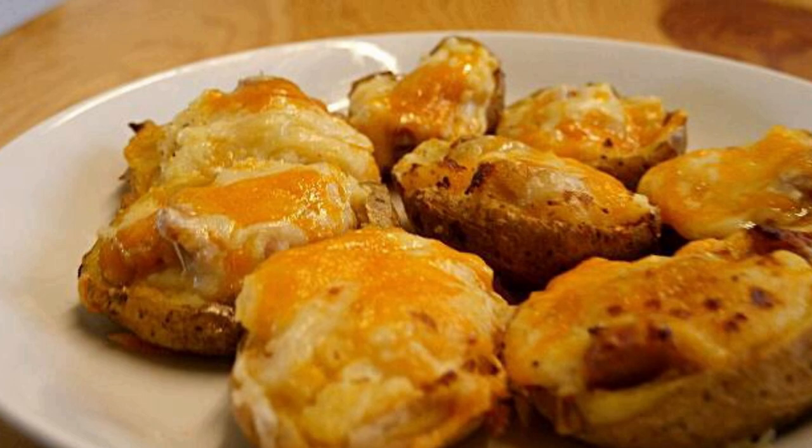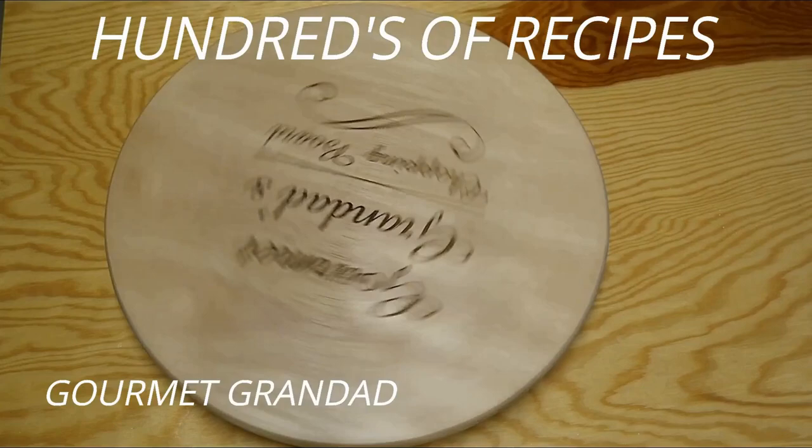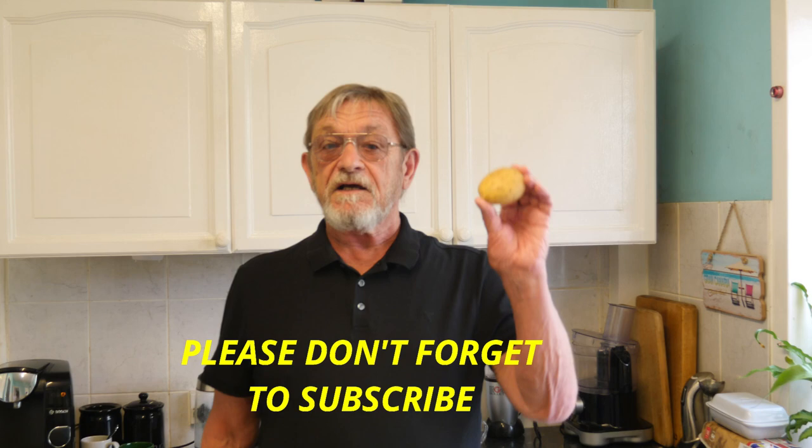Mmm, baked potato with cheese and bacon — don't you just love them? Hi guys, and welcome back to my kitchen. It's Roger here once again, and today I'm going to be showing you how to make a very tasty snack using this, the very humble potato.